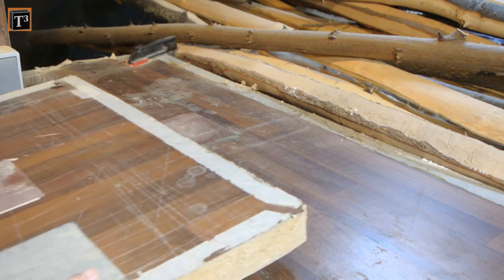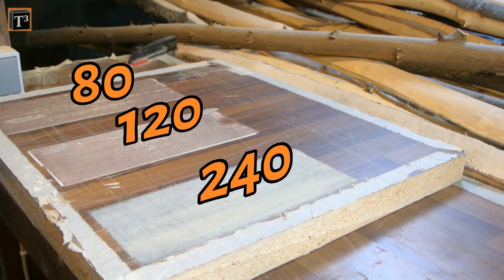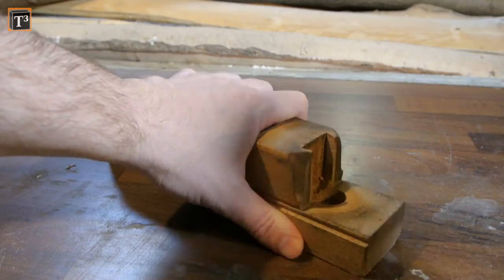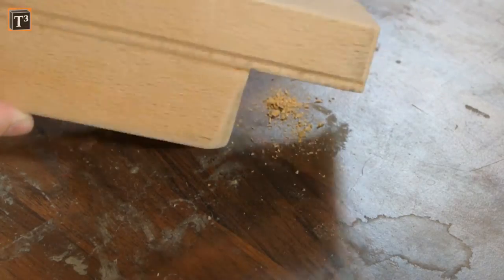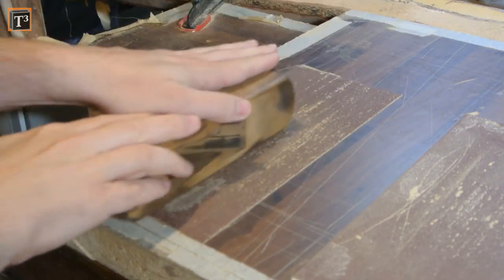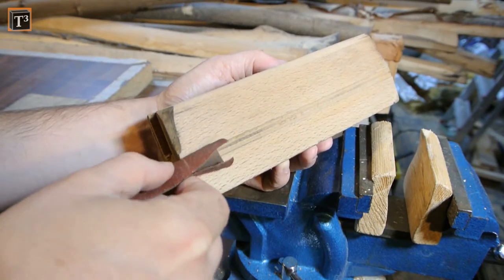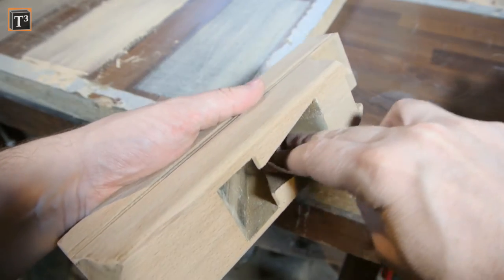Whenever I have to sand flat surfaces I use a piece of tabletop with 80, 120, and 240 grit sanding paper glued to it. The handle was pretty loose, so I removed it because that also makes sanding the top a lot easier. I started on 80 grit and used a folded piece of sanding paper for the grooves, then went over 120 grit to 240 grit.